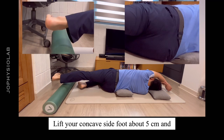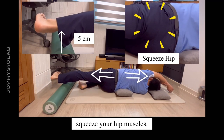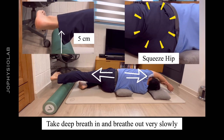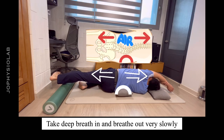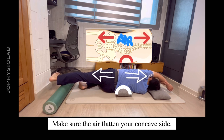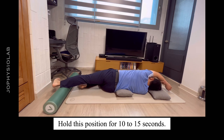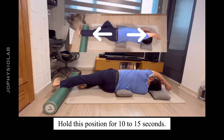Lift your concave side foot about 5 centimeters and squeeze your hip muscles. Take a deep breath in and breathe out very slowly in this position. Make sure the air flattens your concave side. Hold this position for 10 to 15 seconds.